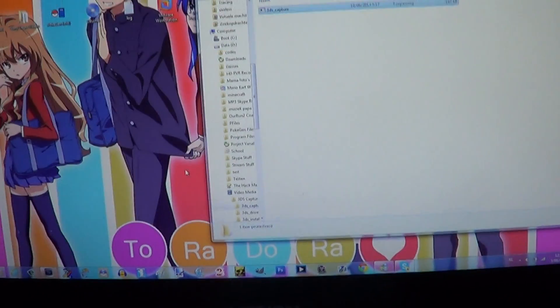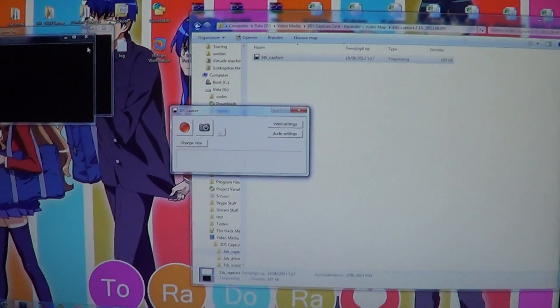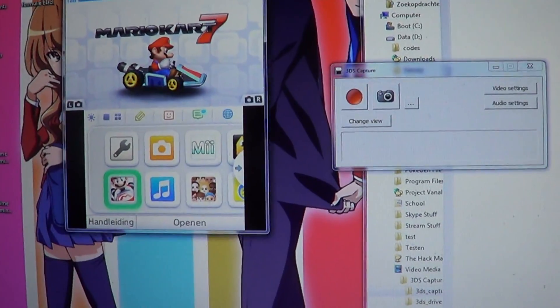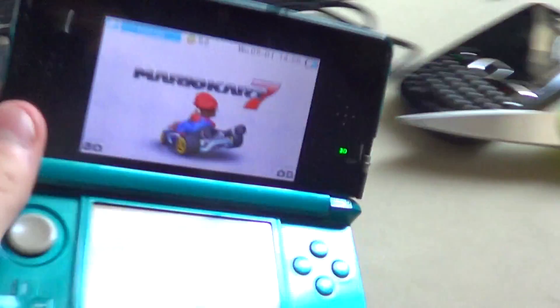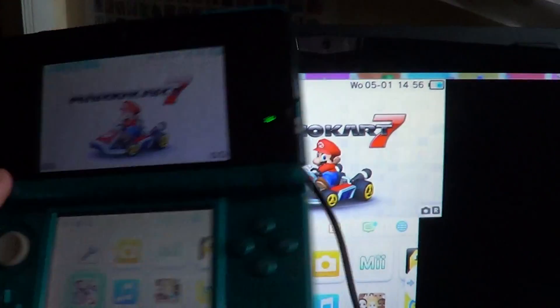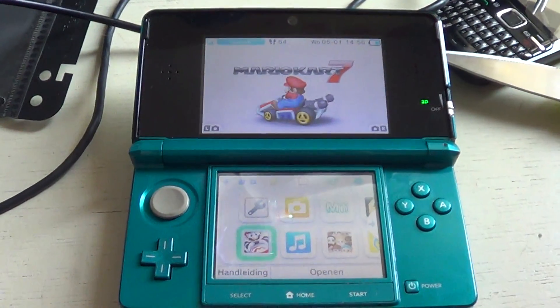Alright, there we go — change view, there you go. The 3DS capture card works perfectly. I already recorded a video so that might come up a few minutes after this video is uploaded.